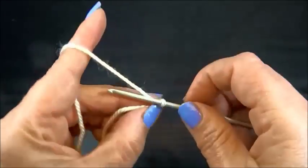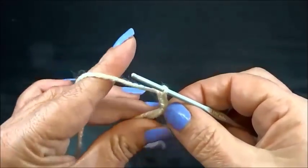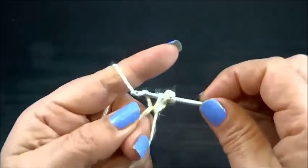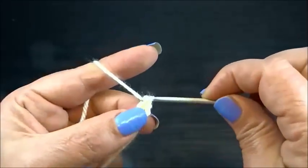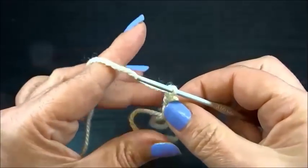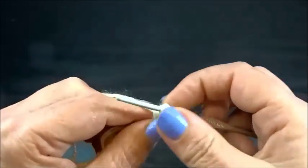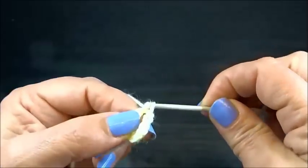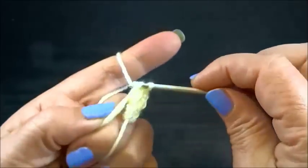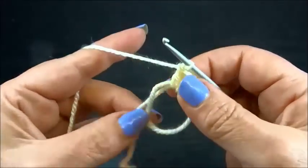Continue now with three chain stitches. I count these chains as my first double crochet and I do another double crochet into the circle. Chain 2 and another 2 double crochets into the same circle.